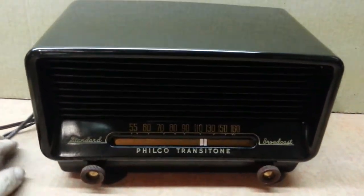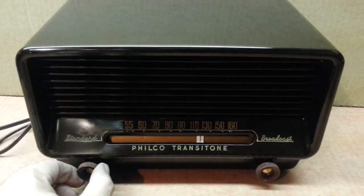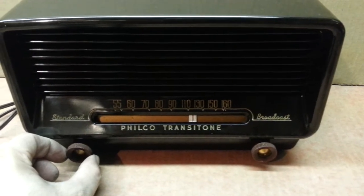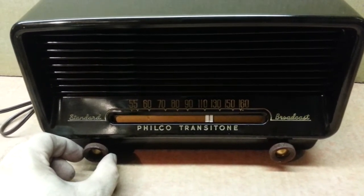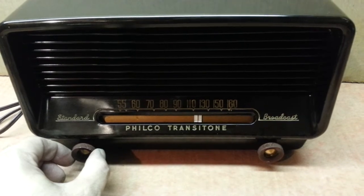We have to leave the fluorescent light on so there may be some buzz, but I did find a nice strong station. As you can see, there's no dial light, so some people might think the radio is dead — but not the case. It should come to life relatively quickly.